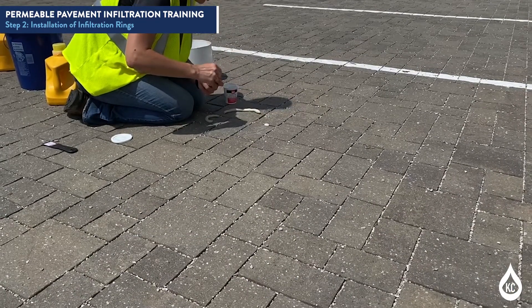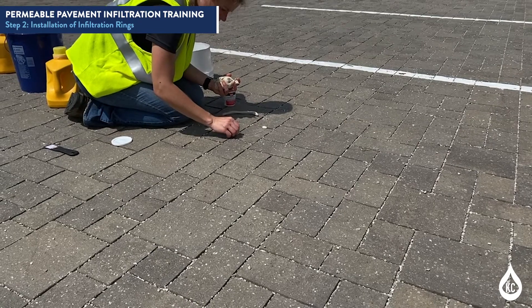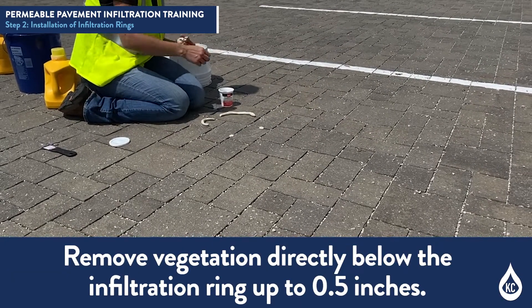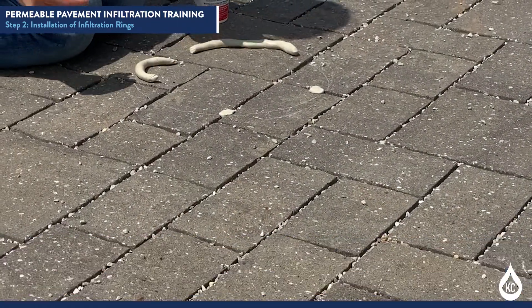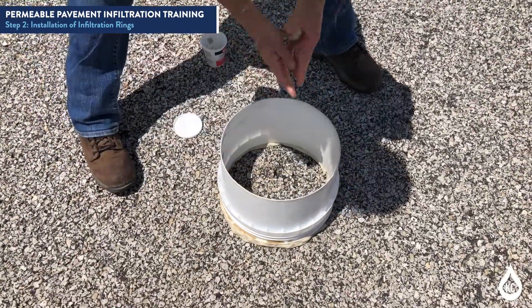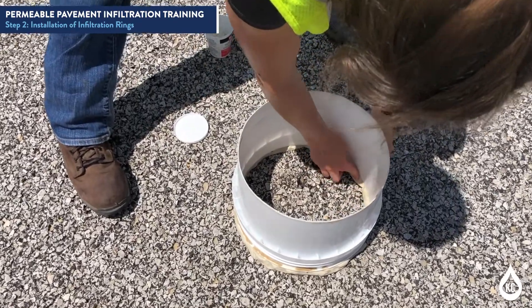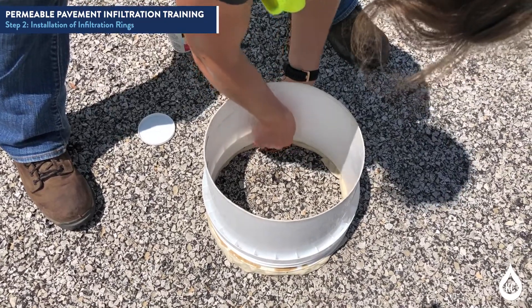Then fill the joints with plumber's putty and apply putty around the bottom of the infiltration ring. For grid paving systems, remove any vegetation directly below the infiltration ring up to 0.5 inches. Then apply plumber's putty to the surface of the soil or aggregate if present and around the bottom of the infiltration ring. Press the plumber's putty onto the permeable pavement surface and around the bottom of the infiltration ring to create a watertight seal.